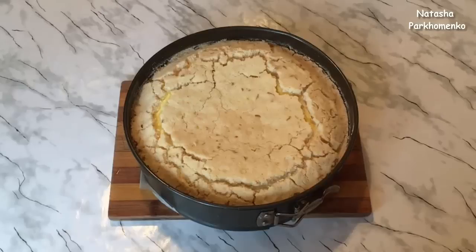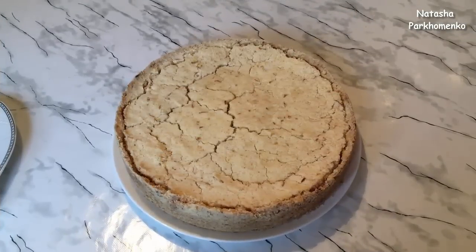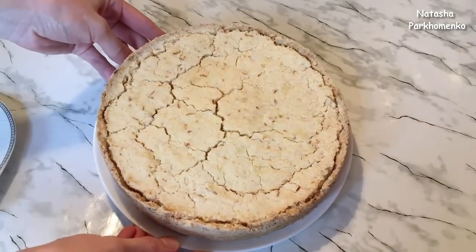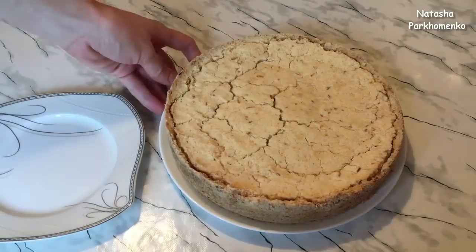Ватрушка испеклась, она немножко подрумянилась. Оставляю ватрушку в форме до полного остывания. Ватрушка полностью остыла, я её достала из формы, и можно сказать, что королевская ватрушка готова — она получилась красивая, румяная и очень нежная. Я вам сейчас разрежу и покажу, какая она получилась в разрезе.